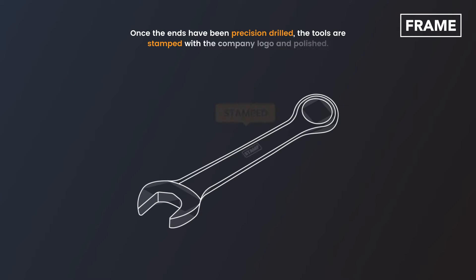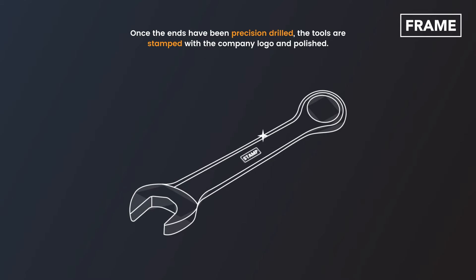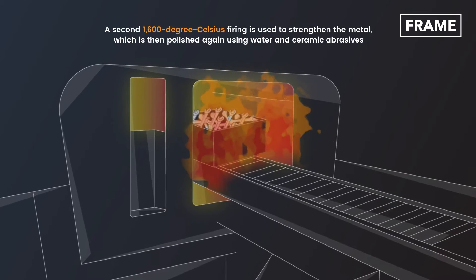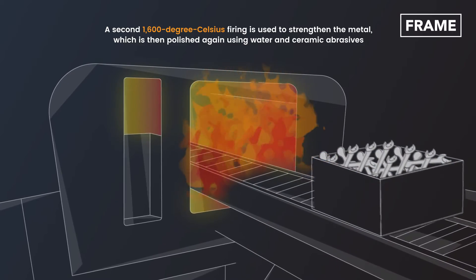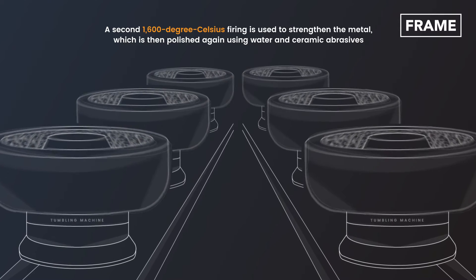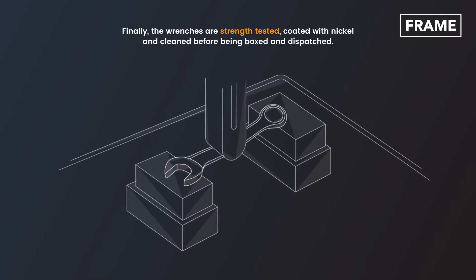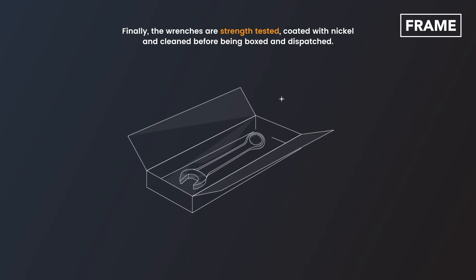Once the ends have been precision-drilled, the tools are stamped with the company logo and polished. A second 1,600-degree Celsius firing is used to strengthen the metal, which is then polished again using water and ceramic abrasives. Finally, the wrenches are strength-tested, coated with nickel, and cleaned before being boxed and dispatched.